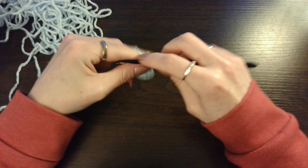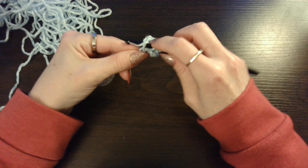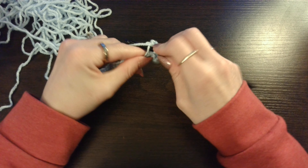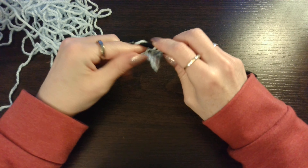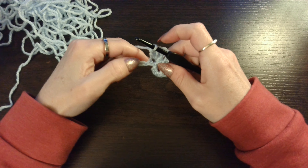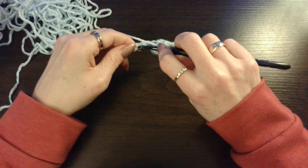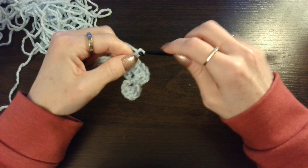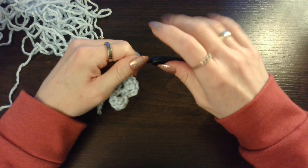Chain 3. And then 3 double crochets back into that same stitch. 1, 2, 3 and in the 4th one you are going to do a single crochet. Chain 3. 1, 2, 3 and in the 4th one you are going to do 3 double crochets.